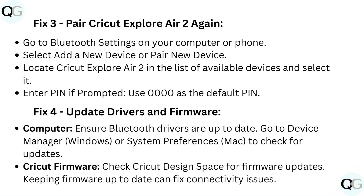Fix 3: Pair Cricut Explore Air 2 again. Go to Bluetooth settings on your computer or phone and select "Add a new device" or "Pair new device." Locate Cricut Explore Air 2 in the list of available devices and select it. If prompted for a PIN, use 0000 as the default.